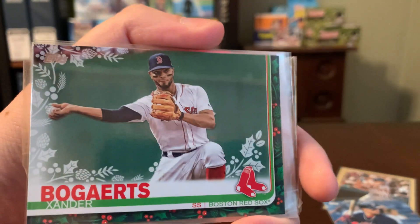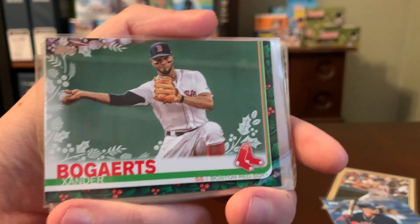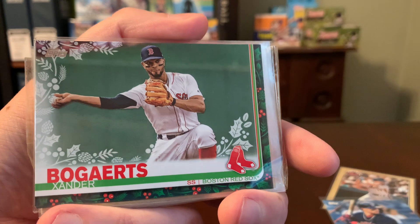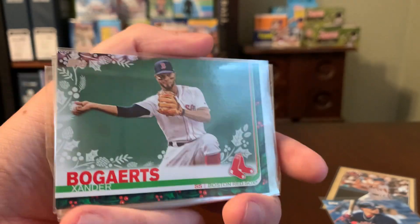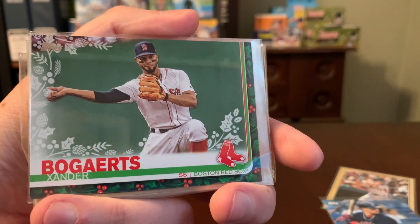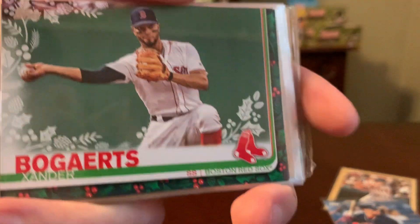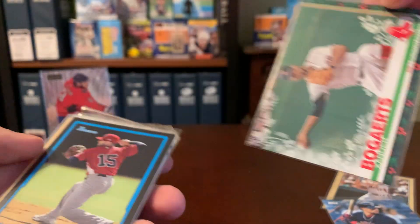Here's a cool one. Always looking for new Xander Bogaerts cards, and you couldn't have known this, Diego, but this 2019 horizontal Bogaerts in particular — I am trying to accumulate as many different versions of this card as I can, from Base Topps or Opening Day to Chrome. This one here is the Holiday Edition, obviously, as you can tell by the design, along with all the many parallels. And I don't believe I had the Base Holiday Edition, so that one's an absolute win.